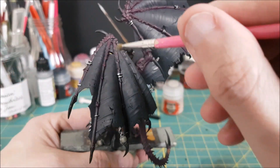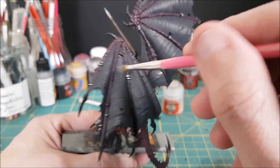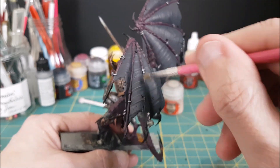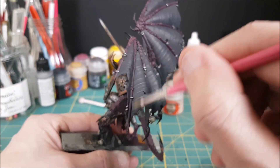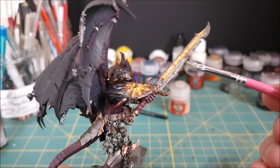As a final touch for the wings, I'm dry brushing all of the ribs along the wings with Slaanesh Grey mixed with a tiny bit of German Grey just to darken it a bit. I'm also going to dry brush a bright silver onto the edge of the sword.